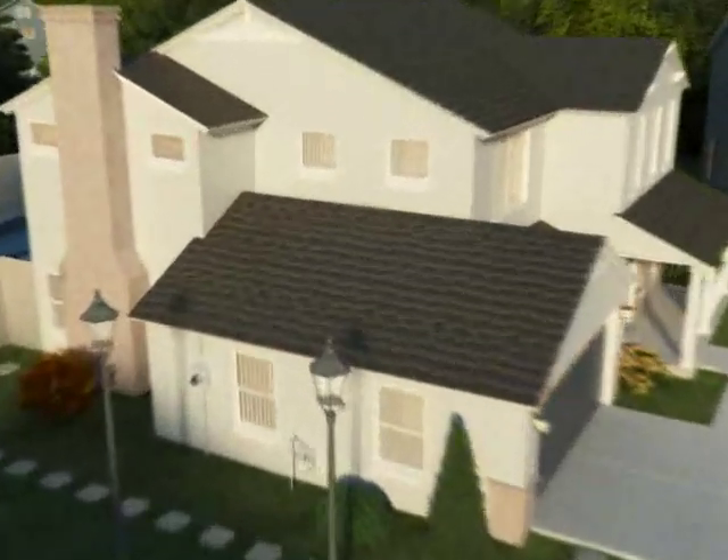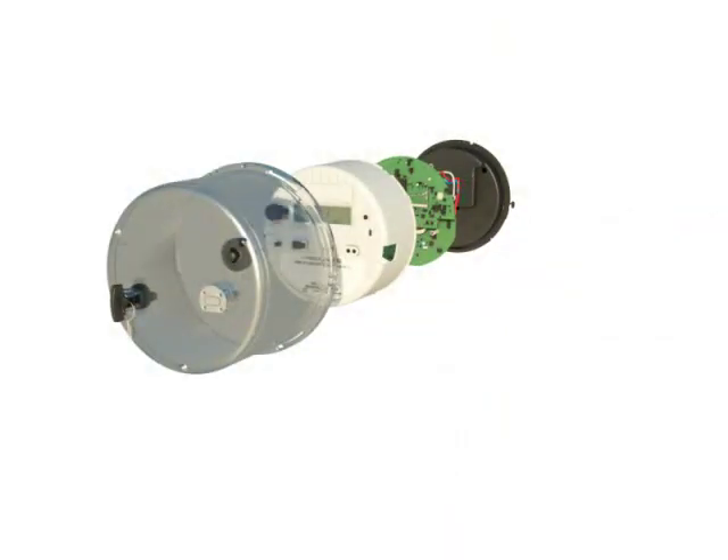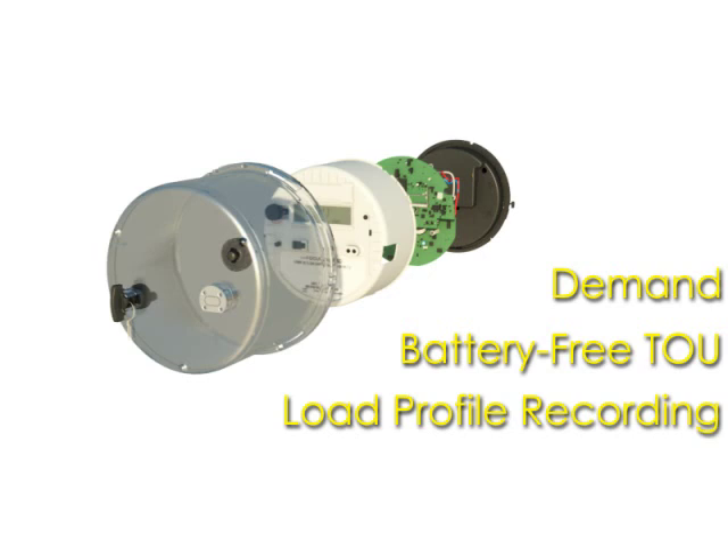The Focus AX Advanced Meter is the perfect meter for smart grid applications. Advanced features include demand, time of use, and load profile recording.